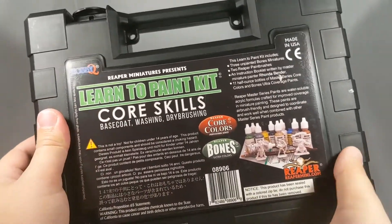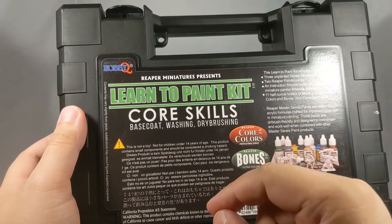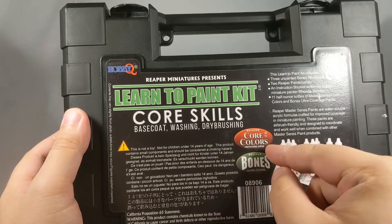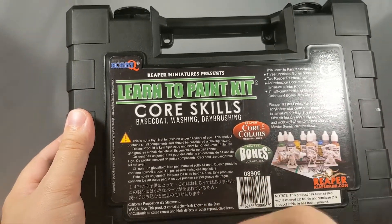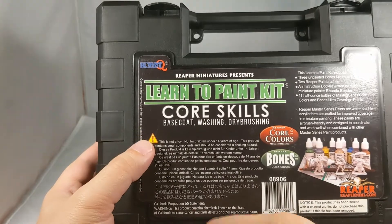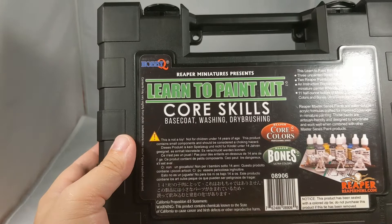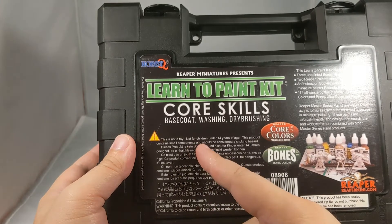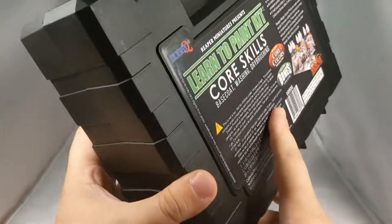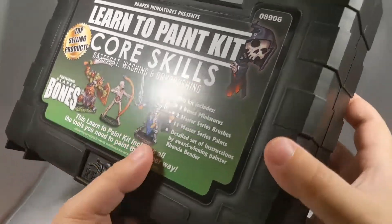On the back it tells you the same thing — learn to paint kit, three unpainted minis, and all that stuff. It says it contains Reaper core colors, professional series, and Reaper Bones ultra colors. And then over here you've got the legal mumbo jumbo: this is not a toy, not for children under 14 years of age, contains small components and should be considered a choking hazard. That repeats in five other languages. Nice so far on the outside — let's open up and see what's inside.